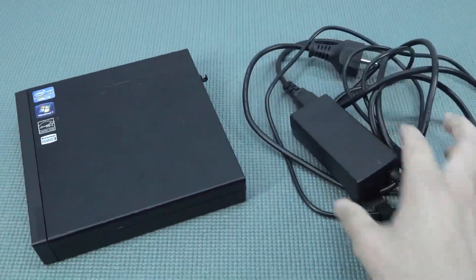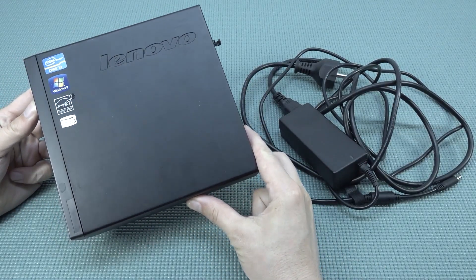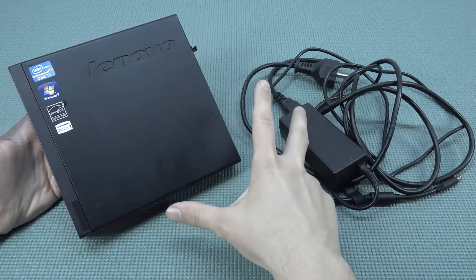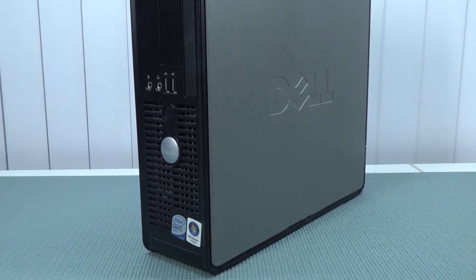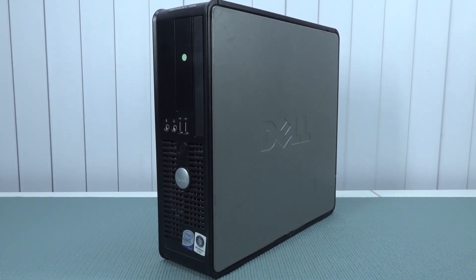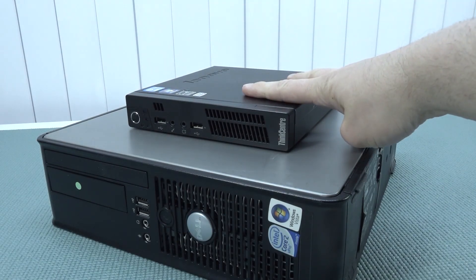Welcome back to the channel! In this video we're going to take a close look at the mini PC I recently picked up. It's a very old one nowadays, but you can buy so many cool devices for not a lot of money. You can pick up a very cheap Dell Optiplex — they come in all kinds of versions and are dirt cheap, maybe even cheaper than a mini PC.